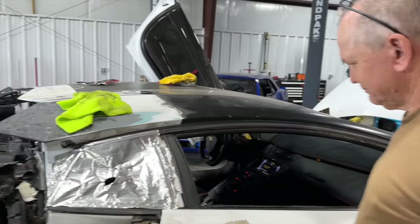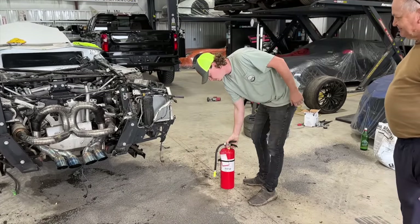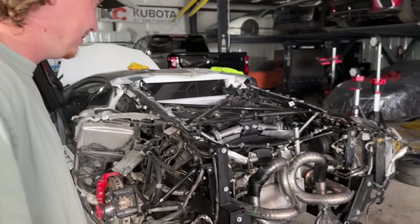You got a fire extinguisher ready to go? We got one, two, three fire extinguishers — we need one more. Four, alright there's another one. Do you think this thing is ever going to idle down? I don't know, it might. That is pretty loud right there.